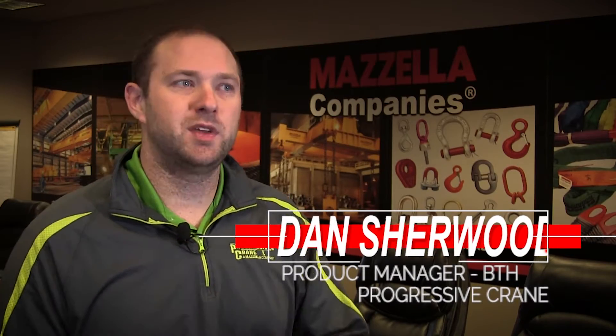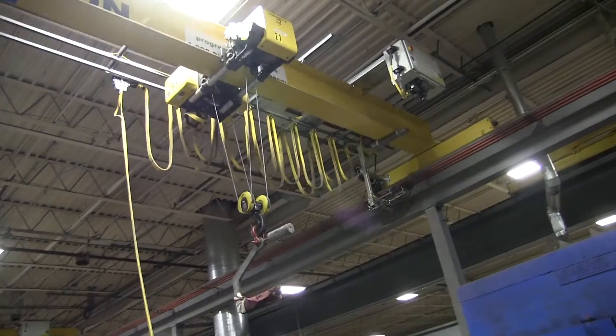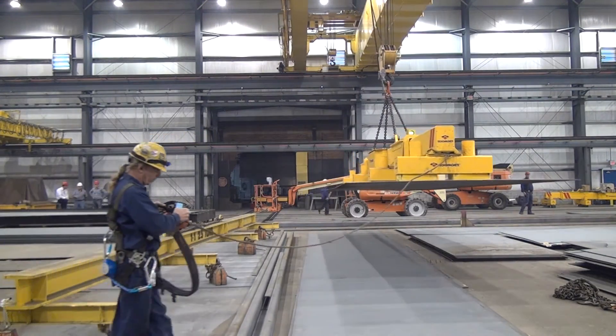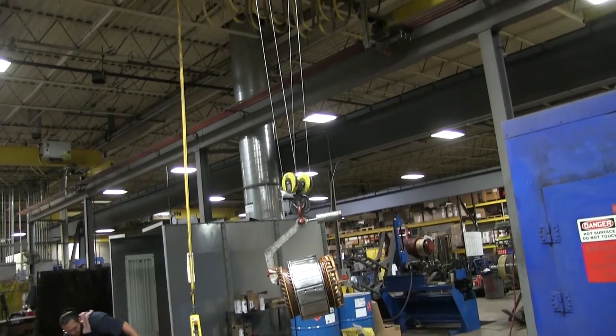You can consider a below-the-hook device an extension of your hook. It allows you to spread your picking points into different directions and areas, easier than coming off with a sling from a hook. Sometimes a pick point's in a weird place on a piece of machinery or a load you're trying to lift, and the sling's gonna wrap around your load or put weird forces on it that could damage the load. You could get a spreader bar or lifting beam or some type of custom below-the-hook device that will spread those pick points out, get a more favorable lift angle on your slings, and position it over the center of gravity of your piece.